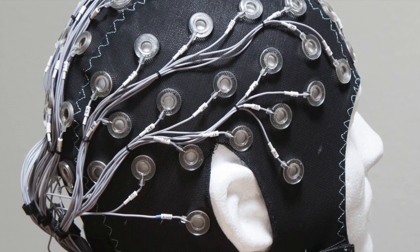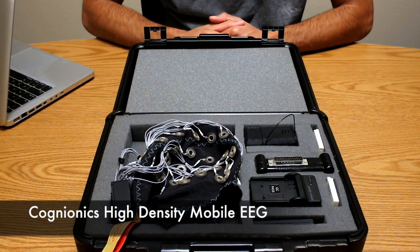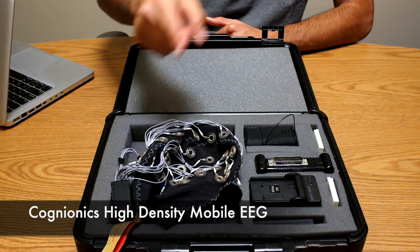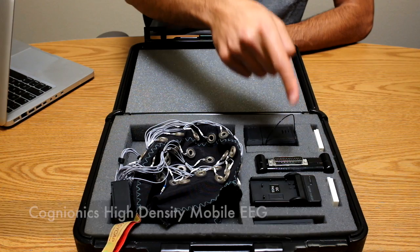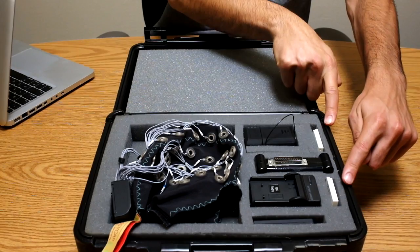This is the Cognionix high-density mobile EEG platform. The system includes an EEG cap, amplifier, wireless trigger, receiver, and batteries.